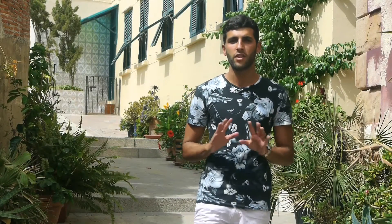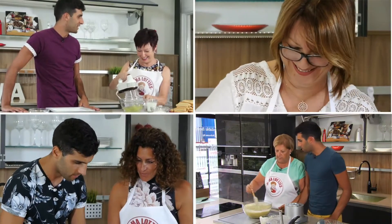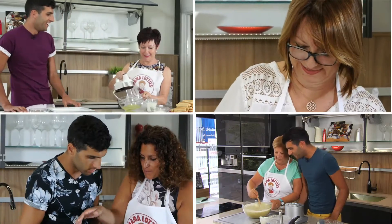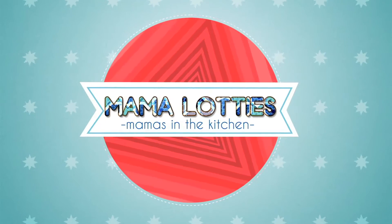Hi, my name's Justin and for the last few years I've made it my mission to discover everything there is to know about the delicious and rich recipes that have been cooked up in Gibraltarian kitchens for generations. But I can't do this on my own, so to help me I have recruited the skilled hands and impeccable tastes of those amazing women who have done their best to keep our bellies full and happy. This is Mama Lottis, Mama's in the Kitchen.